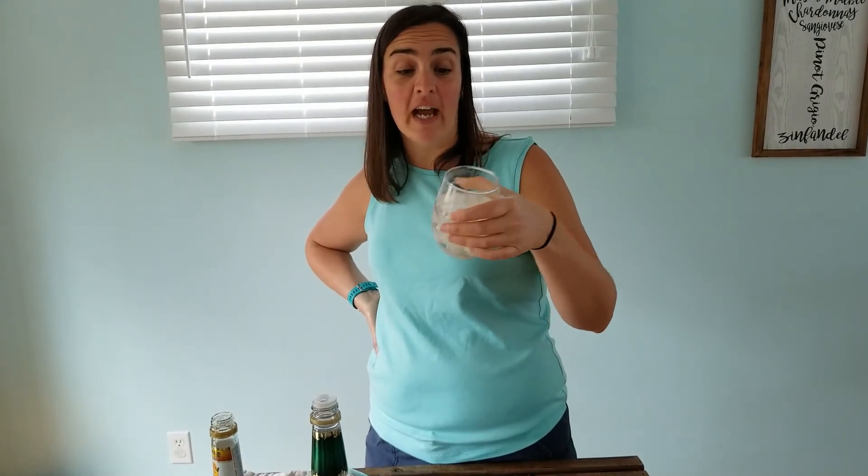Mmm, peachy. It's really good guys, you should go make this. It's very refreshing. I might go sit out on the deck and drink the rest of it. See ya.